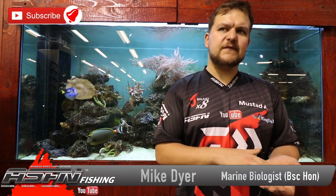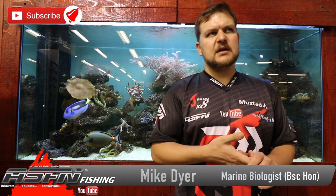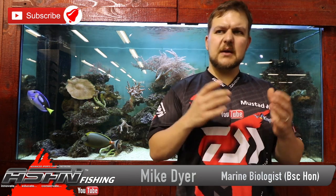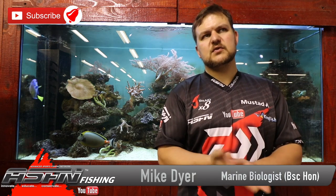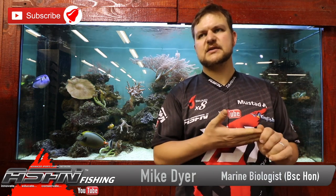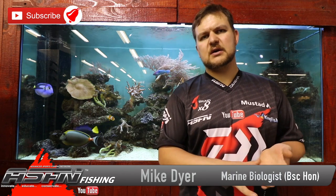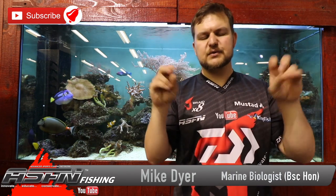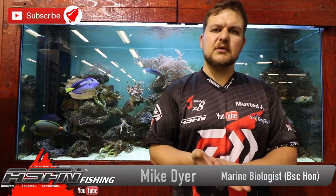They pretty much spawn all year round. It's a fascinating species — there's a lot of research that's gone into them. They're just a giant species that deserves all the respect in the world, because they are the biggest fish we can really target, other than sharks of course. So guys, the black marlin — Makaira indica — cheers.